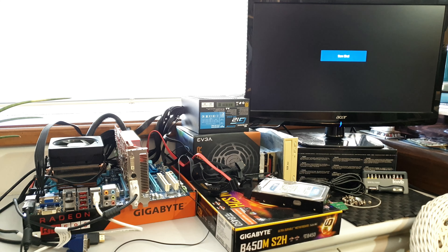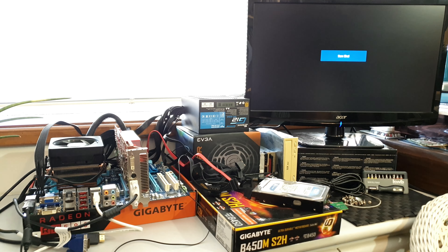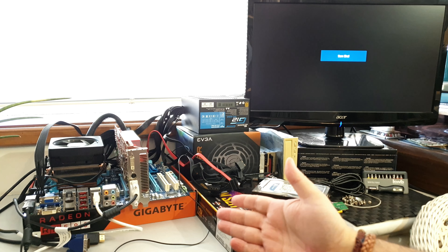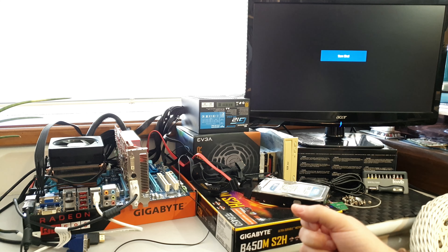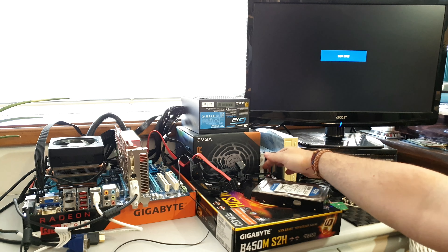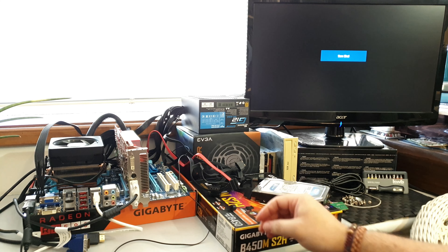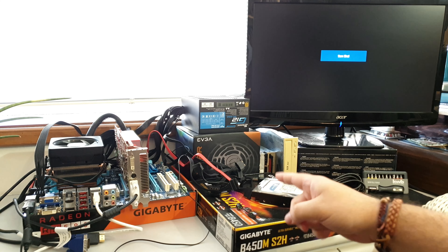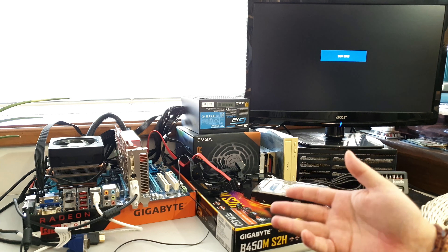Greetings, one and all. Welcome to another Deckard Games YouTube computer-y kind of thing. Today we are going to do a different video because that's what I'm doing this week. I have to test something that I got in the mail, and I will probably be using it in a future video, if it works. Also, you may find something here that you didn't know and want to take a look at.